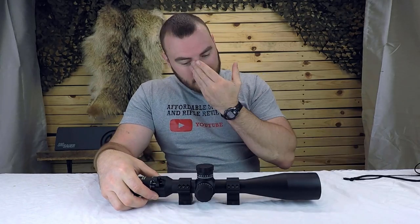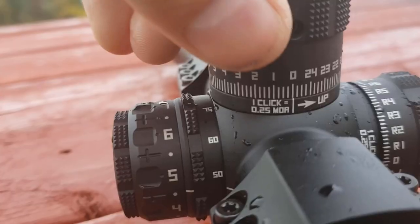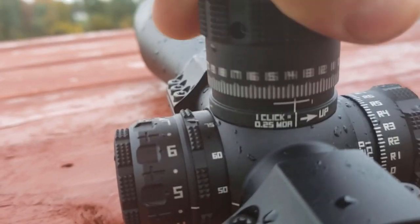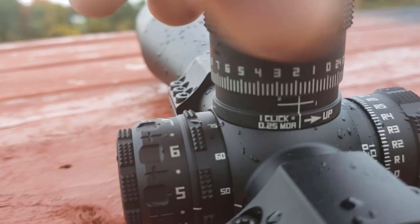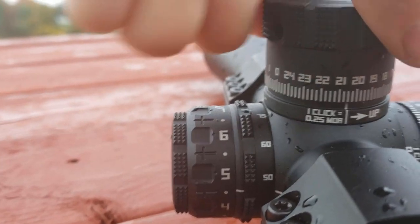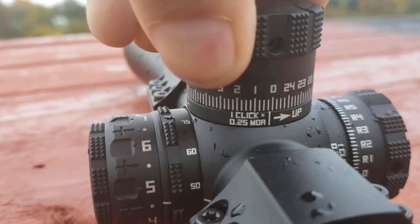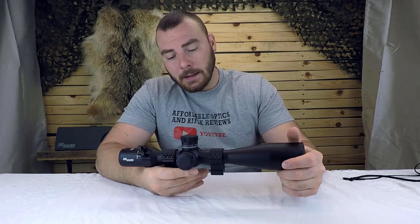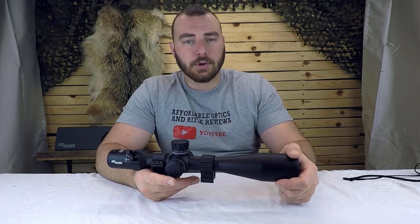Now let's get to the turrets — really the steak and potatoes of any optic, because without turrets you've got a telescope. These turrets have 60 MOAs worth of internal adjustment, which is pretty modest at this price range, but you can definitely make do. I was shooting up to 820 meters, only dialing about 34-35 MOA. With a 20 MOA rail you can stretch that to about a thousand. For a PRS riflescope this will do fine; for extreme long range you might want more internal adjustment.